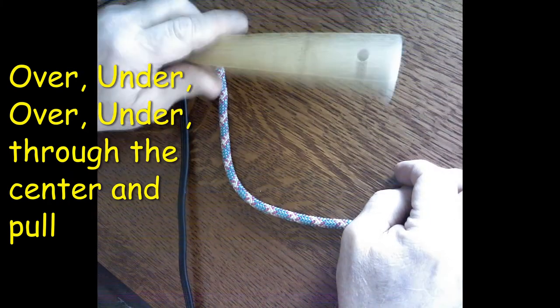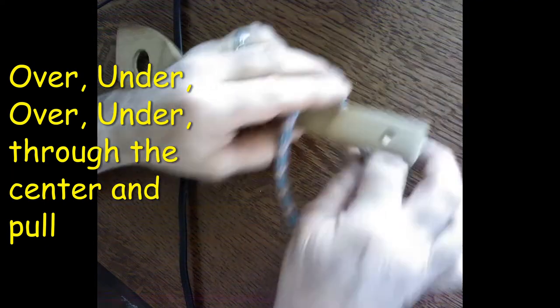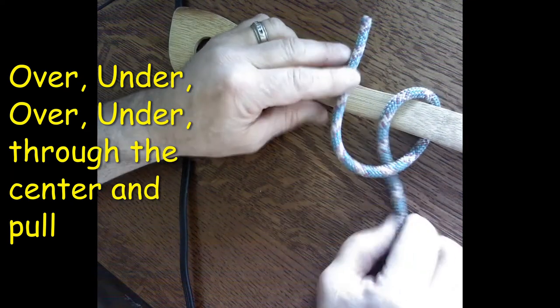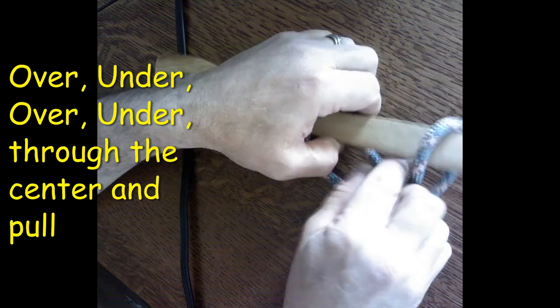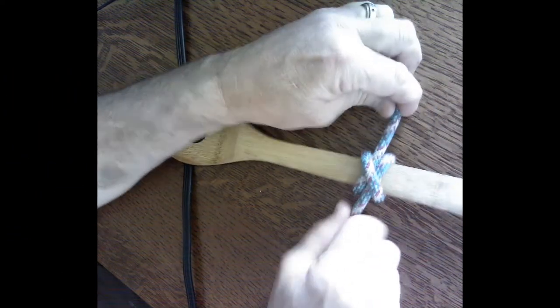Once again with our stick or wooden spoon and rope: we go over top, underneath on the right side, next step over, then underneath and through the middle. We dress the knot down nice and tight.